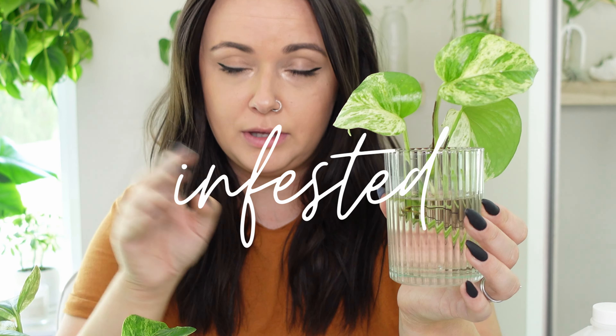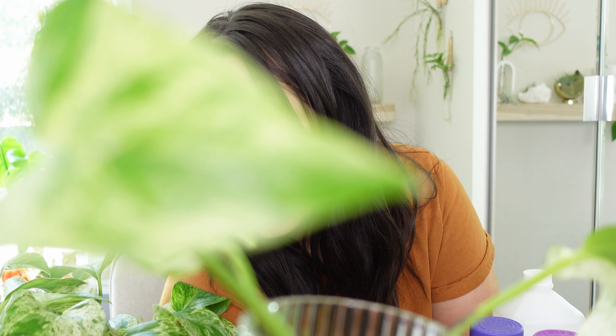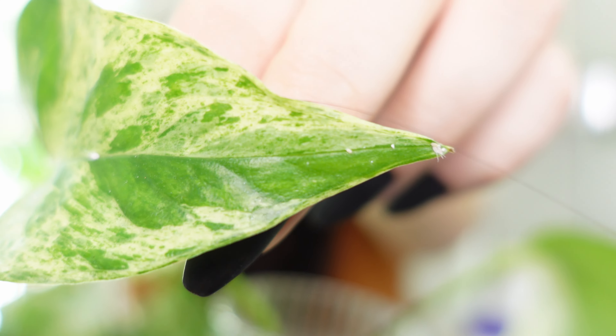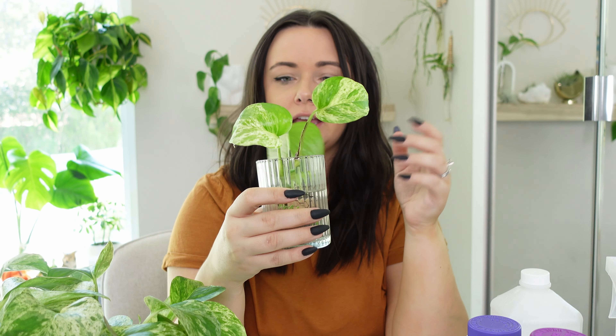I was cleaning out one of my propagations of this plant and found that this pothos was infested with mealybugs. You can see especially the tip right there — oh gross, they're all over this poor little cutting. I went to refill the water and I noticed it, like wow, we're gonna have to treat you.